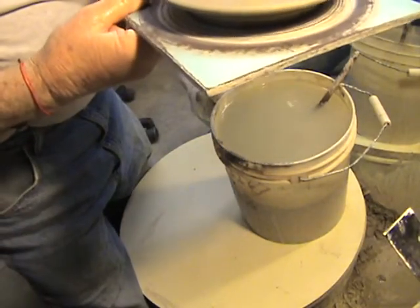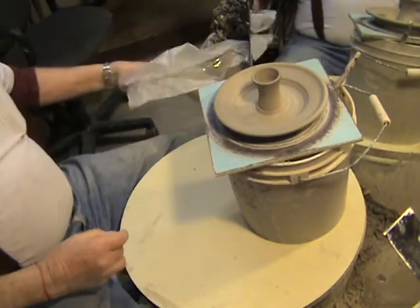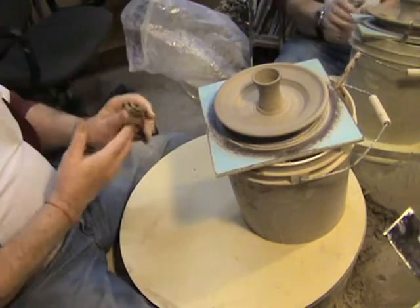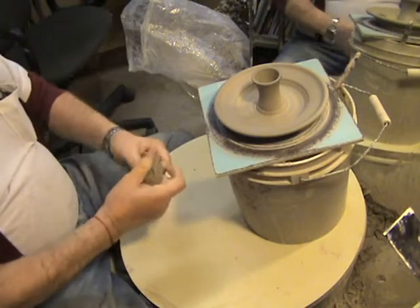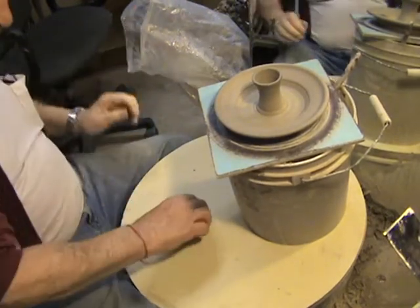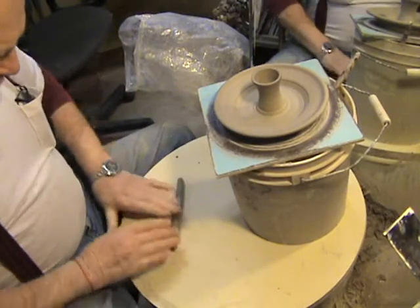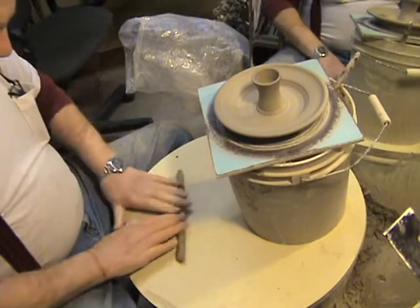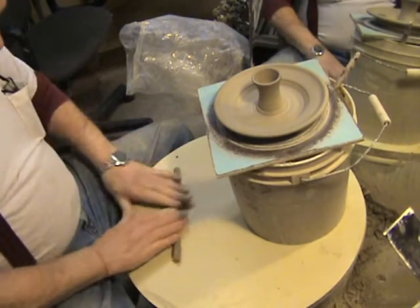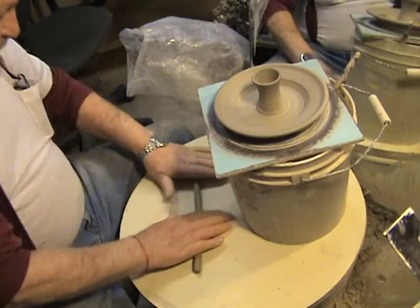We actually threw these pieces this morning and as you can see they're starting to rise up on the rim and they're starting to get sort of leather hard — maybe a little bit before leather hard, but that's okay. What we're gonna do now is put a handle on this. I don't pull handles for this particular style of pot. What I do is make a handle that's basically made out of just a lump of clay, and we're gonna roll out a flat ribbon of clay — a nice handle.